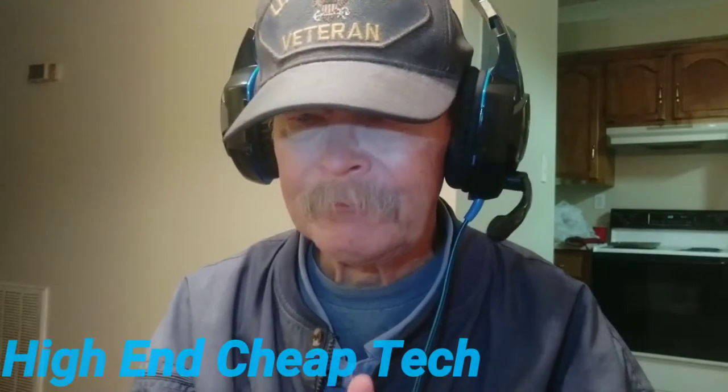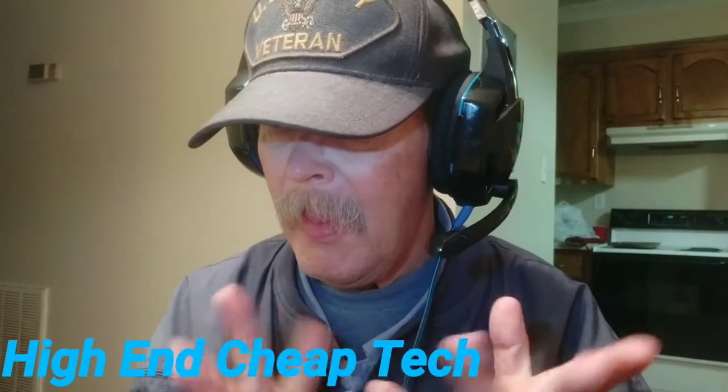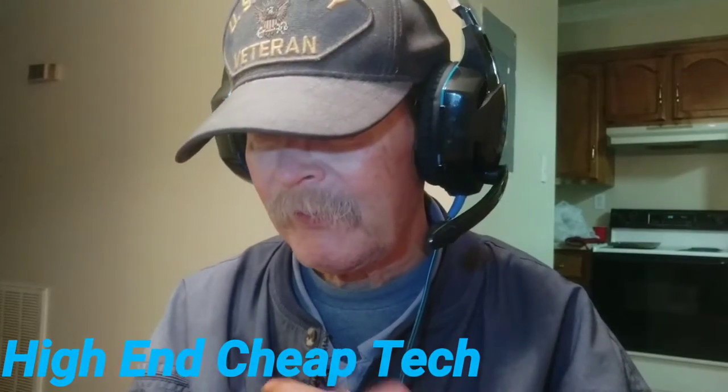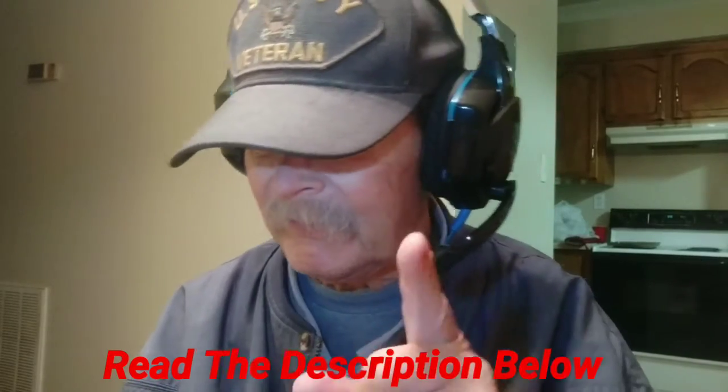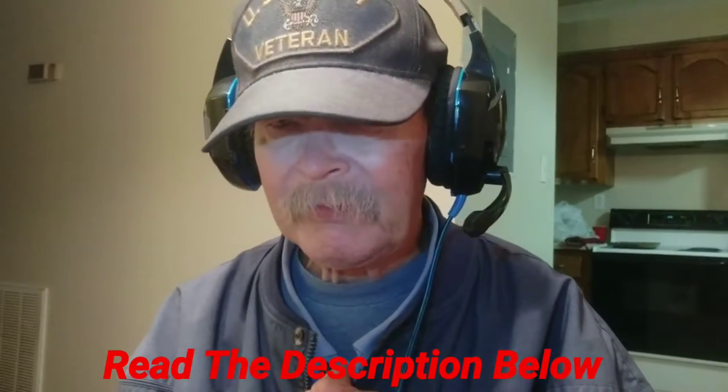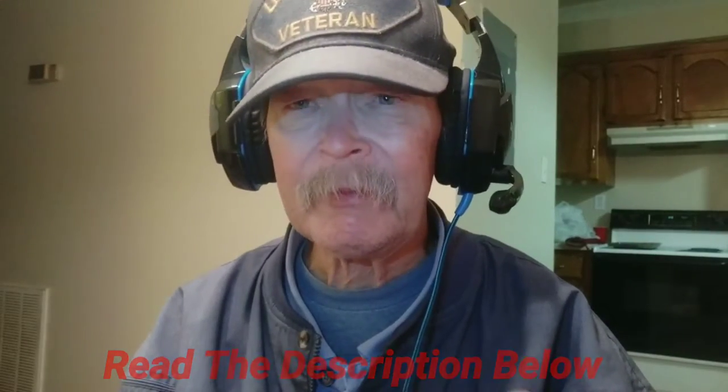All right folks, I have returned. Tonight we're going to talk about a product I ordered — it's very cool. Everything I talk about will be in the description below, please read the description. Click on those links. Full disclosure: I didn't get this for free, nobody handed it to me, nobody offered it up to test. It's just something I thought I could use. This one is from MYLB, I believe they're called. Read the description below, please.